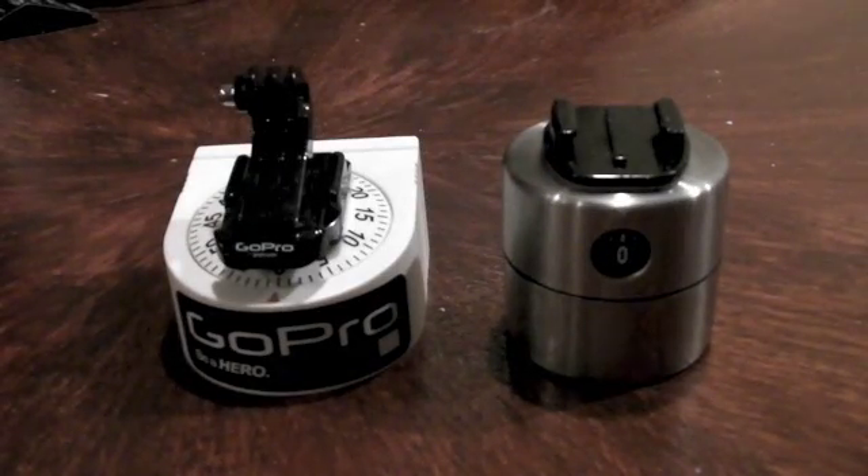Hi guys, welcome. Today I'm going to show you one of my favorite GoPro mounts. It's a panning time-lapse contraption used for doing 360 degree time-lapses. They look really good and are actually really easy to do and make.